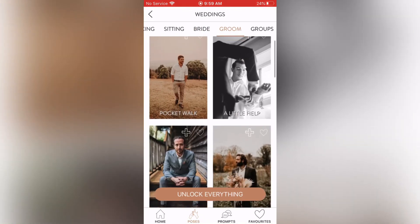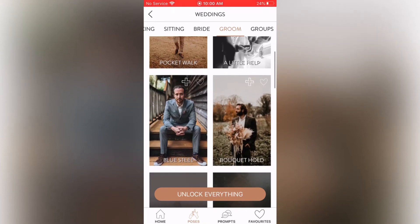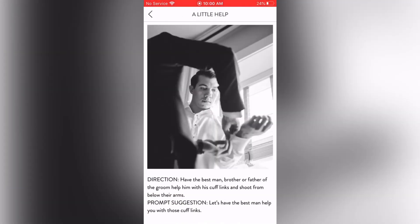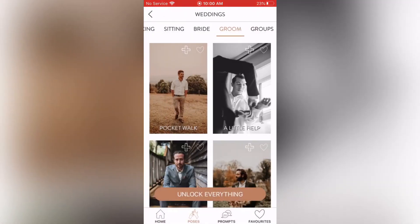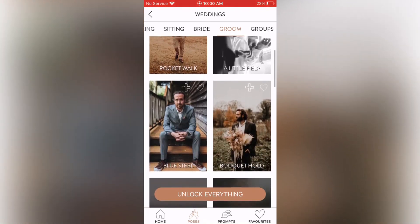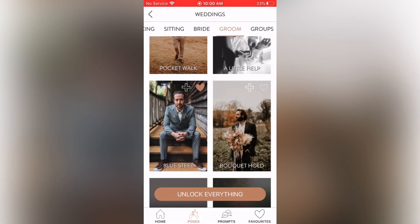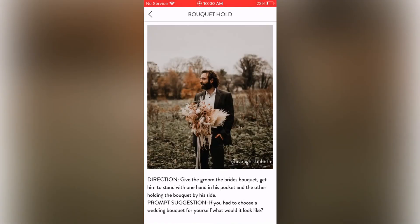Groom section: Pocket Walk (which we've seen before), A Little Help, Blue Steel, and Bouquet Hold. A Little Help covers getting-ready shots — I like how it's shot from down under at a different angle and perspective. You want innovative getting-ready shots, not the same old thing. Blue Steel: sitting on steps with fingers interlaced, looking straight at the camera. Bouquet Hold: having the groom hold the bouquet — something different if you want to try it.